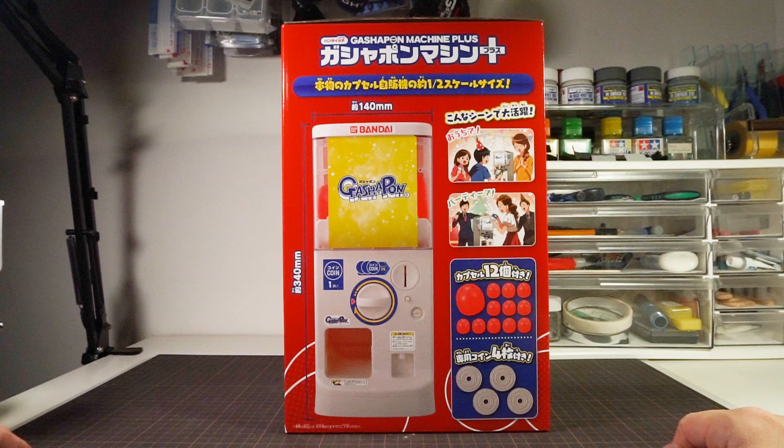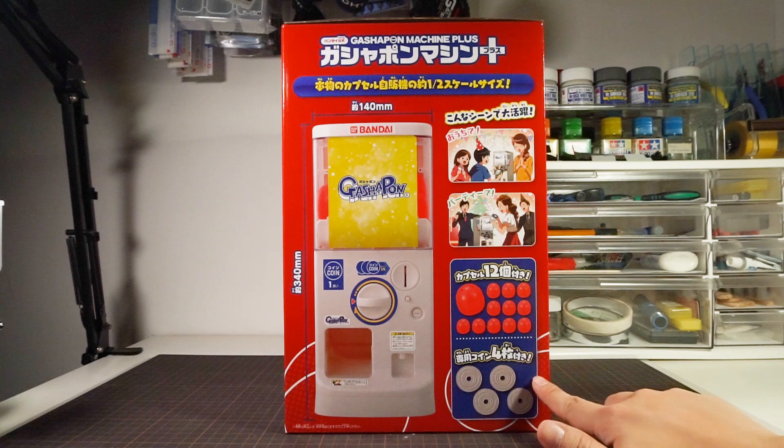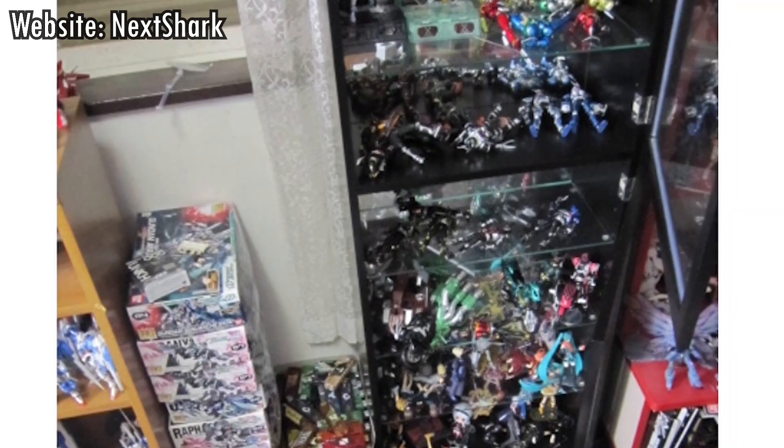They also tell you that this comes with four imitation coins you can use with it. Up top they show some suggested uses, but I think if you let kids manhandle the machine, they're going to twist the handle like a maniac and all the gears inside are going to break — crazy collector people like us are not going to let people touch anything. The other side has the same information once again, so clearly they don't really have a whole lot to say about this machine.